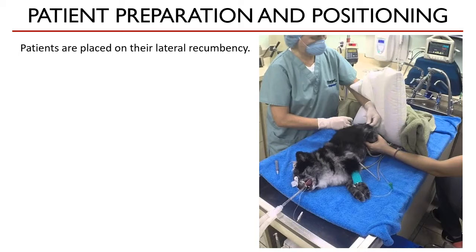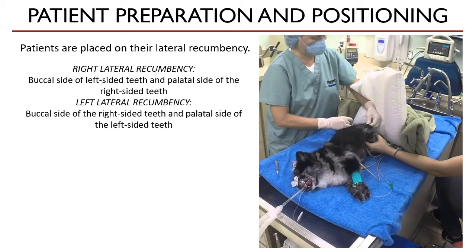You may choose which side you want to do first, left or right. When a patient is placed on its right lateral recumbency, like in this picture of a dog, you will be cleaning the buccal side of the left-sided teeth and the palatal side of the right-sided teeth. After you are done with those, the animal is disconnected from the anesthesia and monitoring machines and then flipped to its left lateral recumbency to complete the dental prophylaxis.